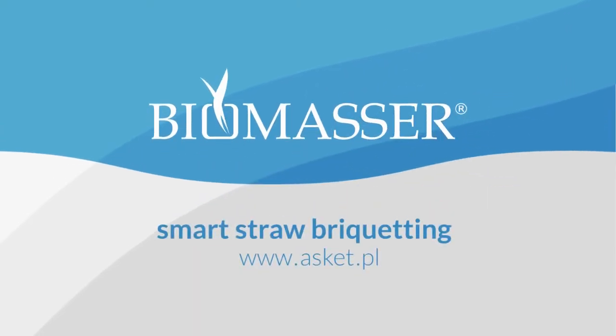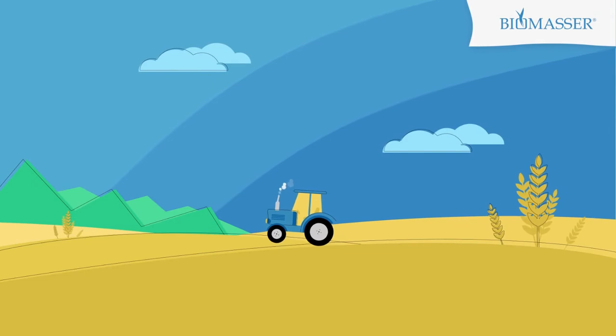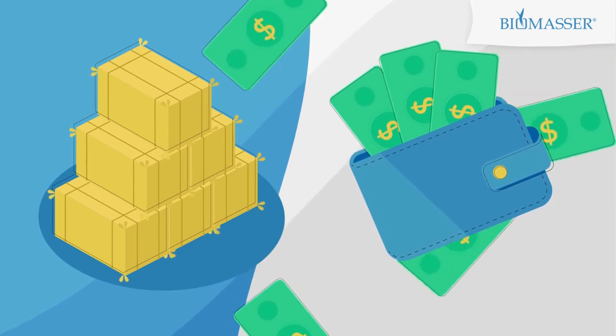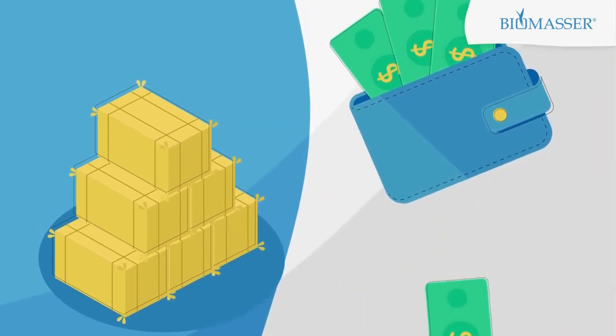Smart Straw Briquetting from Biomassa. Are you the owner of a farmland, grassland, or an overgrown wasteland? Thanks to our easy and inexpensive solution, you could utilize the waste of straw and hay and even earn a profit.